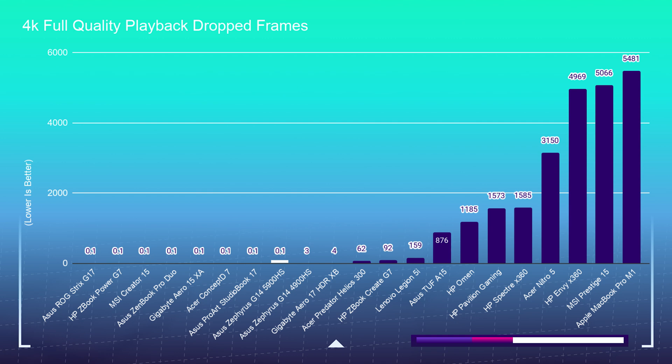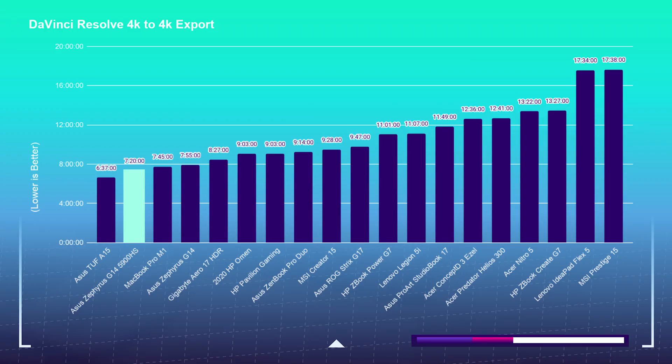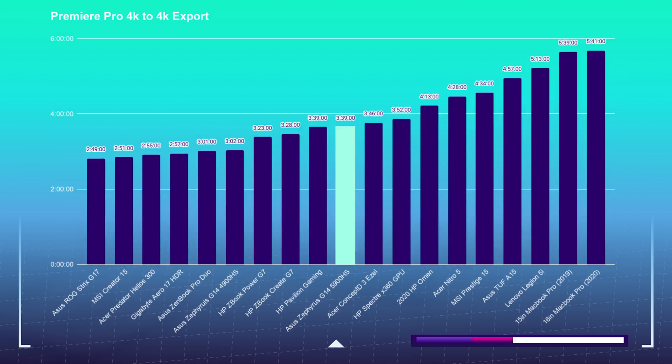At full quality playback in Premiere Pro, the laptop dropped zero frames out of the 16,177 frames in the project. In DaVinci Resolve, I saw smooth playback as well, though there's no drop frame indicator so I don't know if there were any drop frames. Both DaVinci Resolve and Premiere Pro have very good export times, sitting nicely on the charts.